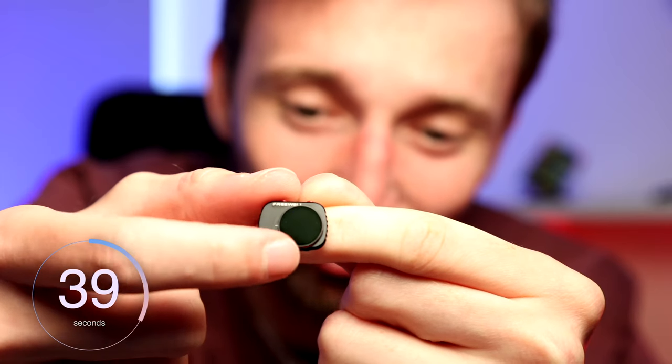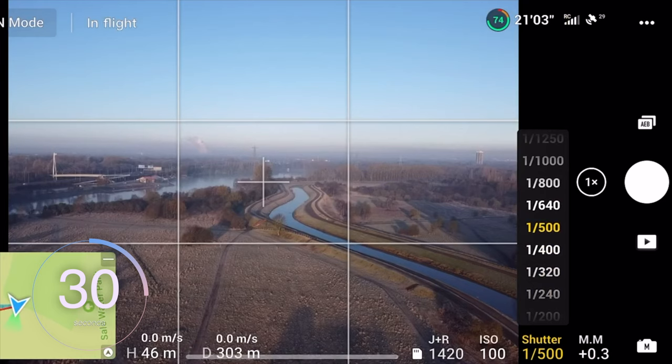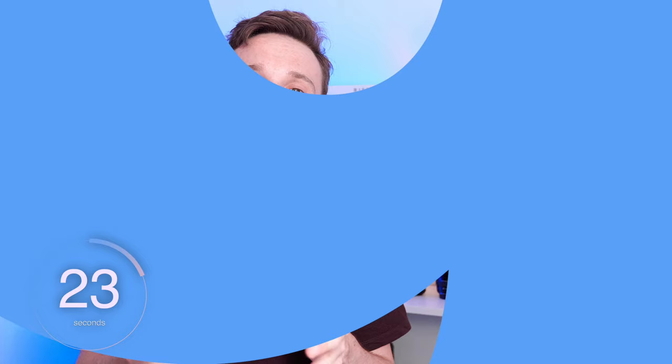Tip number seven is to shoot with a circular polariser filter. I use the Freewell CPL filter, and this ensures your sky will be nice and contrasted and saturated, making sure it's not looking a little bit white and washed out. Tip number eight is to shoot with your ISO as low as possible. The higher your ISO is, the grainier your image will be. Whilst you're shooting outdoors, there should be very few situations where you need your ISO above 100.